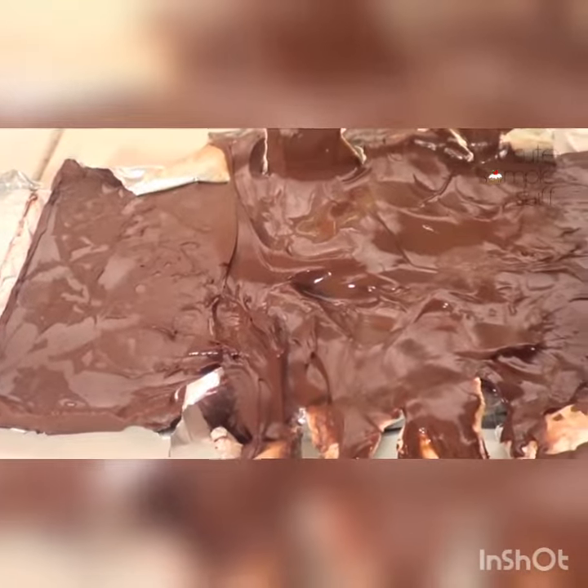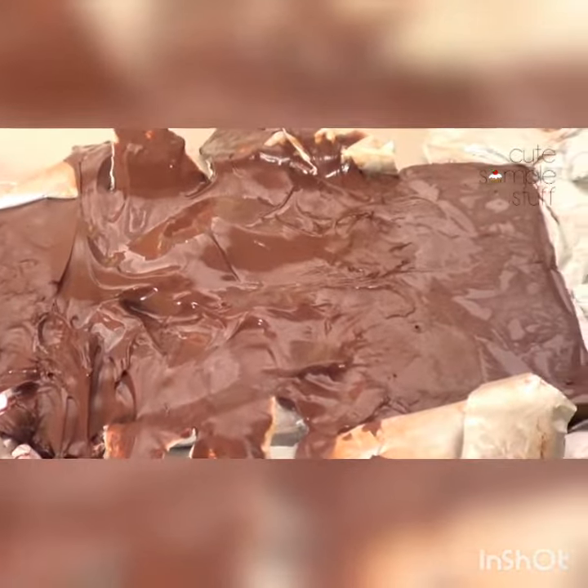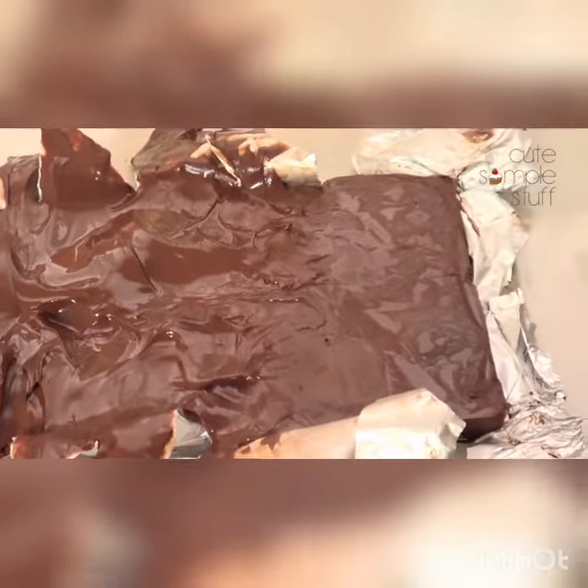My second ingredient is going to be some dark chocolate. You can choose milk chocolate, white chocolate, semi-sweet or dark chocolate. But for me, there's nothing better than strawberries with dark chocolate — I just love that combination. The quantity depends on how much you want to give your strawberries and how much you want inside of them, but I'm going to start with a package of 150 grams of dark chocolate.